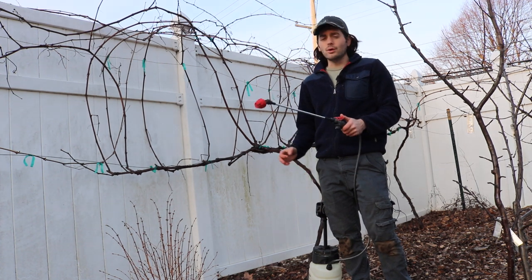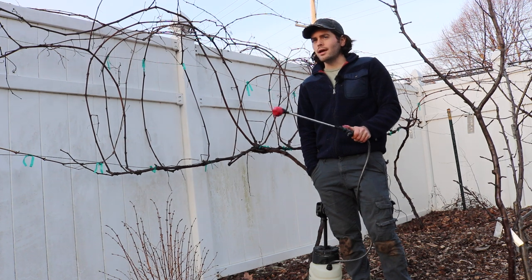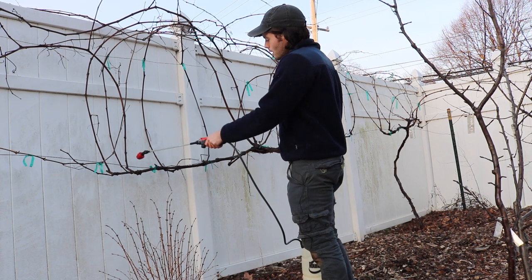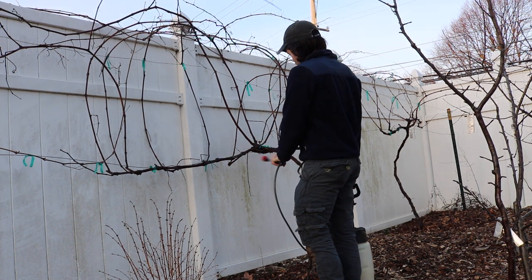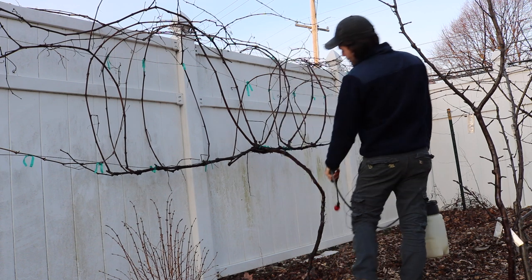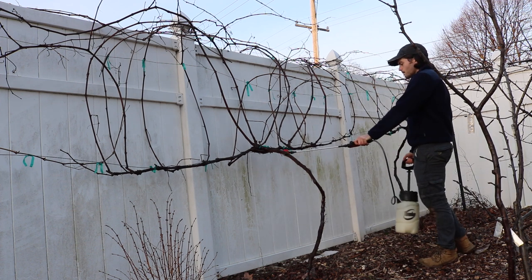I didn't do it last year and I did notice an increase in pests, particularly aphids. One pest I really struggle with all the time is scale. So this is really good for scale and smothering all these different things that might be overwintering. You never really know how much effect this is going to have, but as a whole it's just a great thing to do for your fruit trees and fruiting plants.